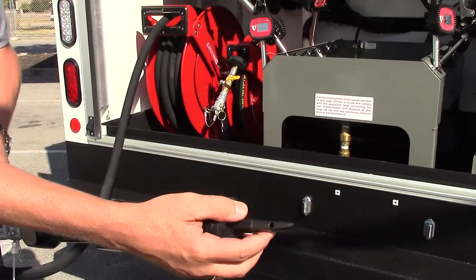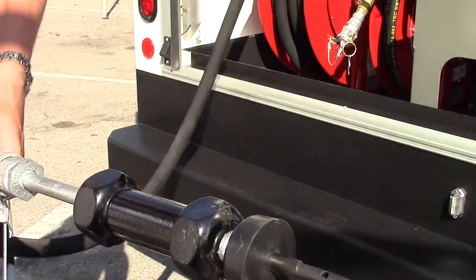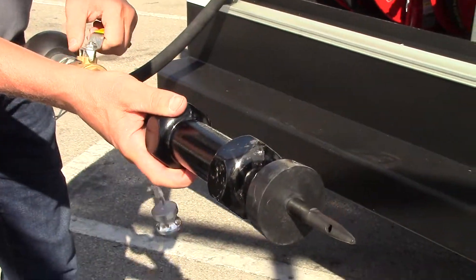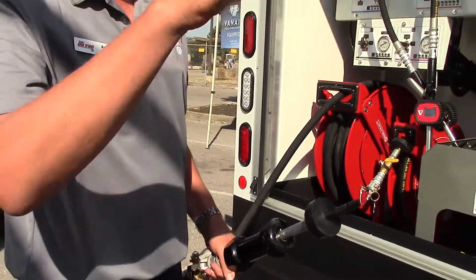Start the vacuum, dab that into the filter, suck the oil out of the filter, and then use it to spin the filter off or loosen the filter. That just saves you from, when you crack the oil filter, the oil spilling over the side of the filter and making a big mess.